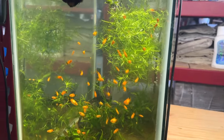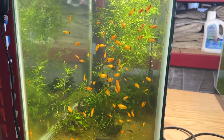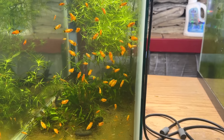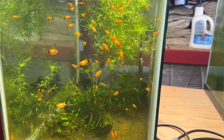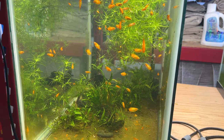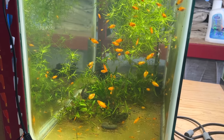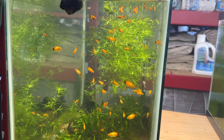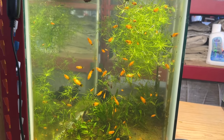Lower level — this is a 20 gallon. I just keep throwing bits of Java fern in here. There might be a little bit of Hydrocotyle Japan floating around in here still — it was doing really well in another tank and I pulled out way too much, and now it's not doing well anywhere, which is a bummer because I really like it.